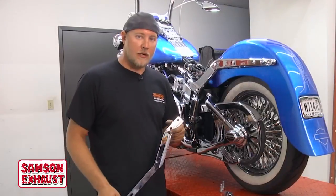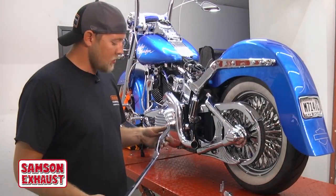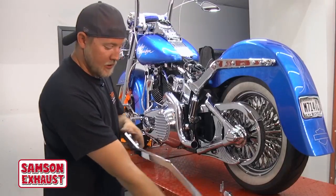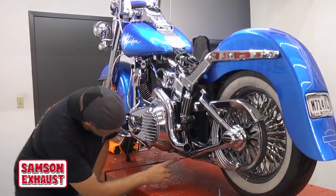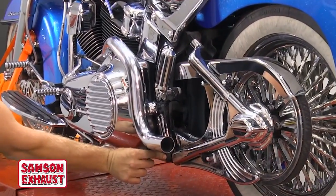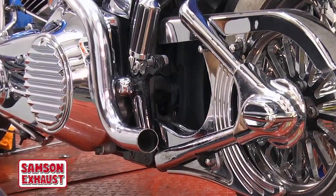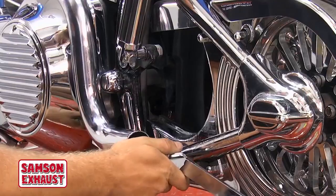The next part is installing the exhaust brackets — they are side specific. This is the left side of the bike. Using the supplied hardware, you'll go in these two holes right here. Some bikes already have plugs in there; you will have to pull the plugs out if your bike did not have dual exhaust on it.